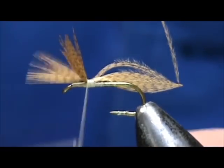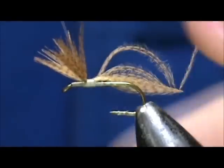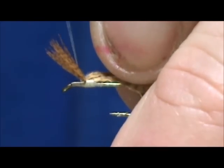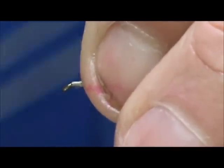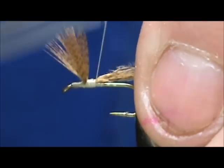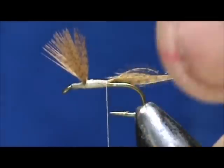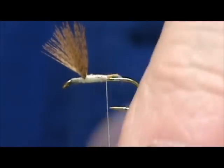I am going to lift them up and wrap in front. Now I can step wrap in front and make a figure eight. I have them separated and somewhat upright, so I am going to pull them back and make sure I wrap close to the wing posts. I am going to go a little bit further before I trim this one off at an angle. This should give us somewhat of a tapered body.